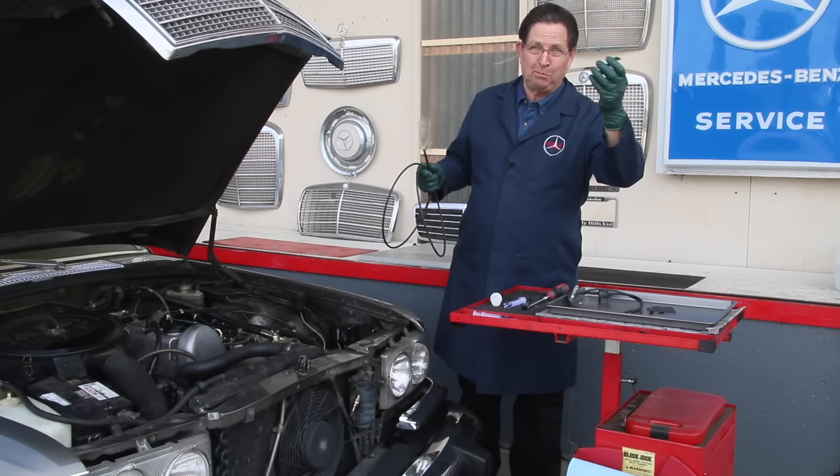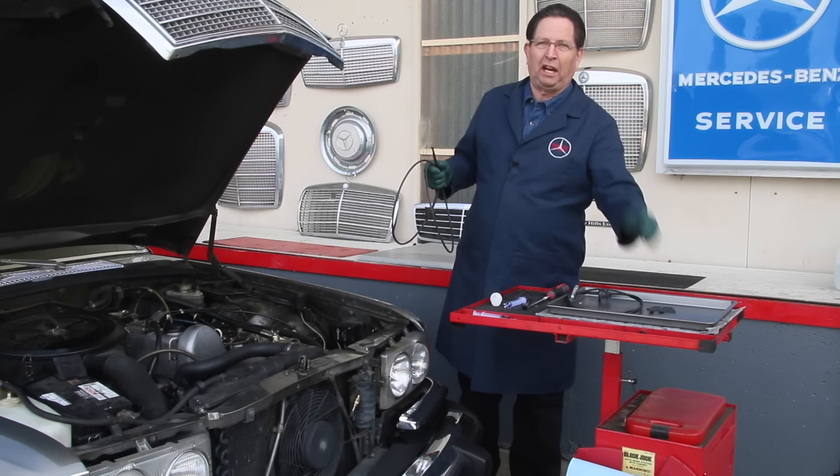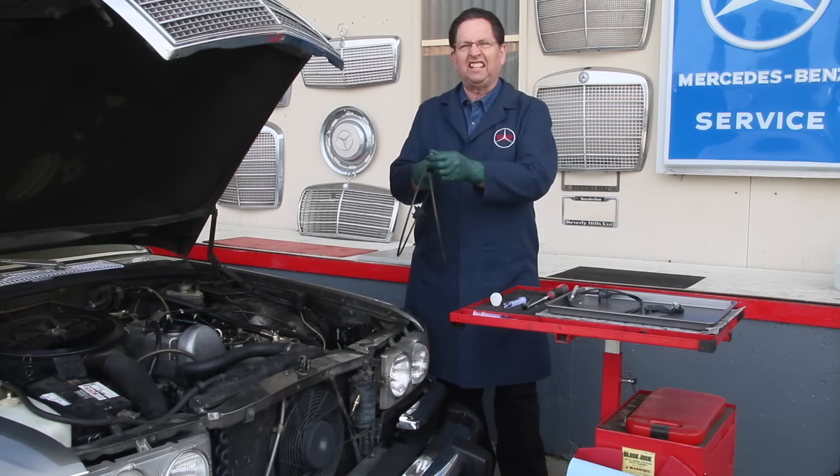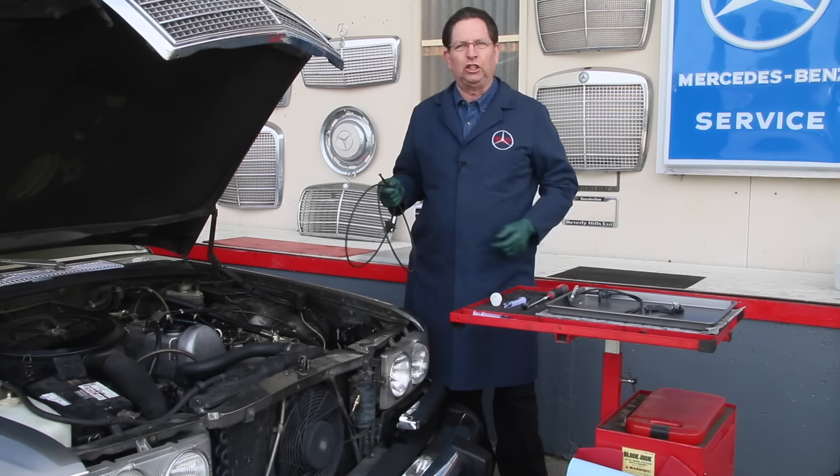I'm saying fortunate because that's an easy fix. When this breaks you can reach in there with a pair of pliers, get a hold of this end of the cable, and pull on it at least to get the hood open.